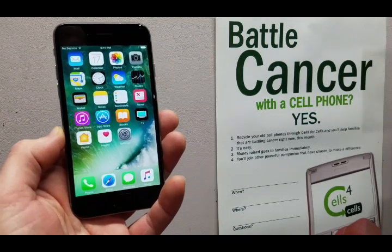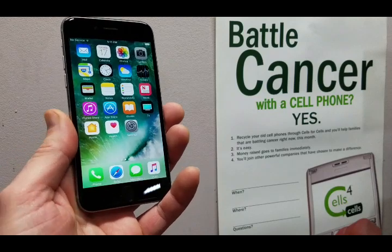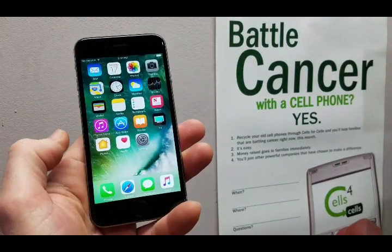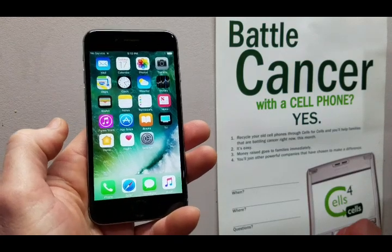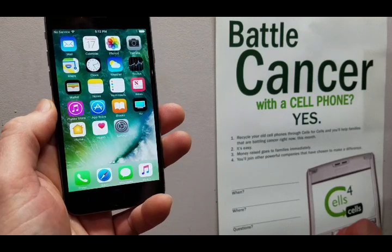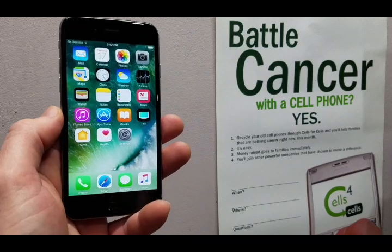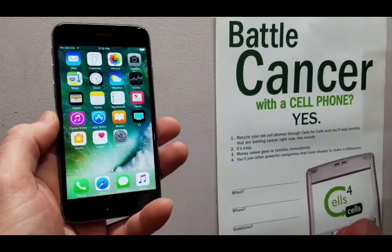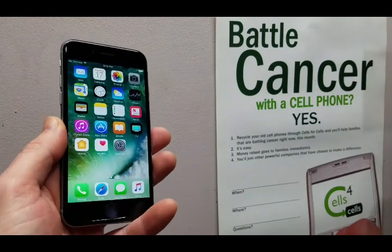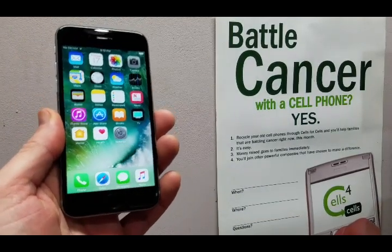This is Jason with Cells for Cells, and I'm going to show you how to quickly and easily completely clear your iPhone 6 for when you are ready to recycle it. Cells for Cells would like you to recycle with us because we recycle old cell phones to raise money for families battling cancer through our partnership with the Leukemia and Lymphoma Society, whom we work with nationwide. But whomever you choose to recycle with, this is the process you will use to completely clear your iPhone 6.